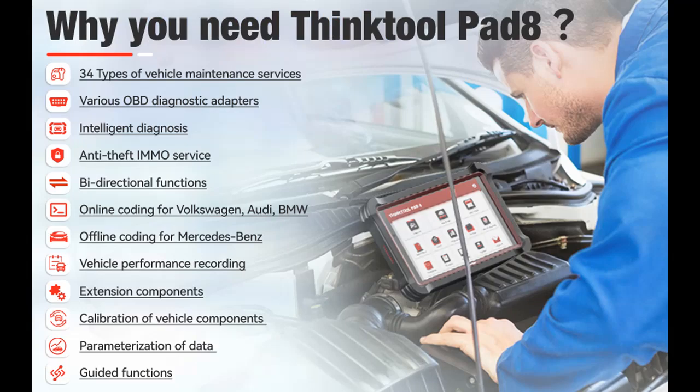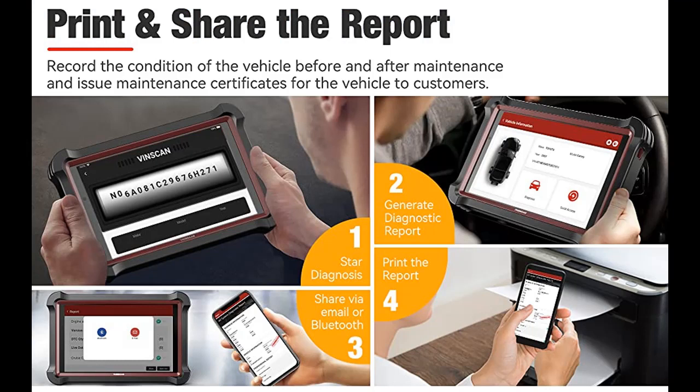User experience: With a large 8-inch HD touchscreen, 6000mAh battery, 32GB storage, 8MP rear camera, and advanced Android 10.0 system, this car scanner offers an excellent user experience. You can use it to generate vehicle diagnostic reports before and after repair to quickly print the results or record the vehicle status. If you have any problems, just contact the ThinkCar technical team for professional help.